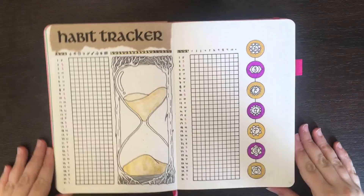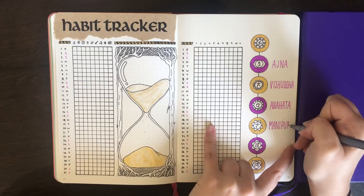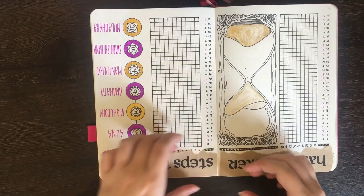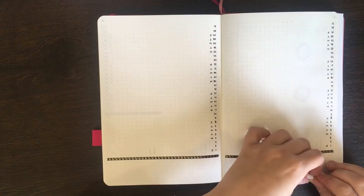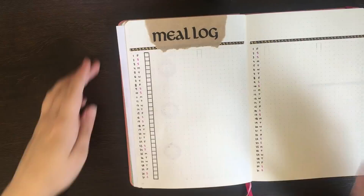So that I actually knew what each of these chakra symbols meant, I decided to label them using my Staedtler Triplus Fineliner. From the top down, we have the chakras related to the crown, the third eye, the throat, the heart, the solar plexus, the sacral, and the root. Once the title for my steps tracker was stuck down, it was onto my meal log. I'm keeping this pretty much exactly the same as previously; however, the only change I've made is also including the numbers for each day of the month on the right-hand page, so I can line up my meals correctly. This also means the columns end up being a lot more balanced.